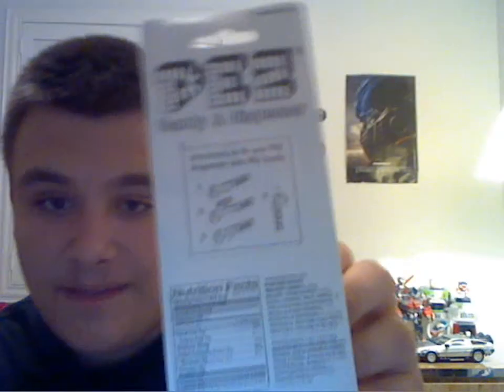On the back is the same mumbo-jumbo as before: how to load it, nutrition facts, clean dispenser before use, ages 3 and up. Peanut, tree nut, and gluten warnings. So if your name is Howard Wolowitz, you can't eat this stuff because there's peanuts.